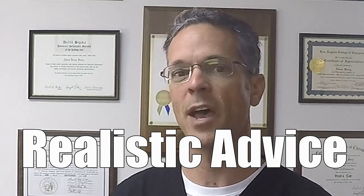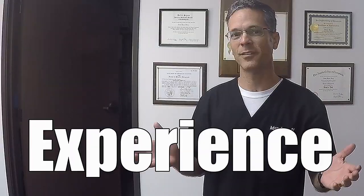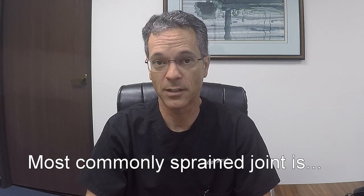There are three different types of sprains. In this video, I'm going to tell you exactly what they are. When someone says that you've sprained your finger, sprained your shoulder, sprained your back, sprained your neck, that is a very general term. There are actually three different types of sprains, and I'm going to tell you what they are.